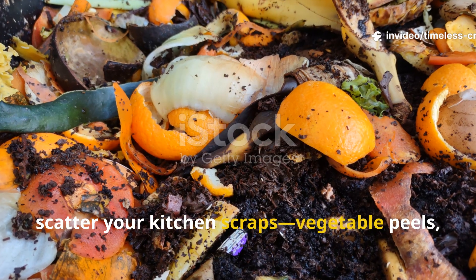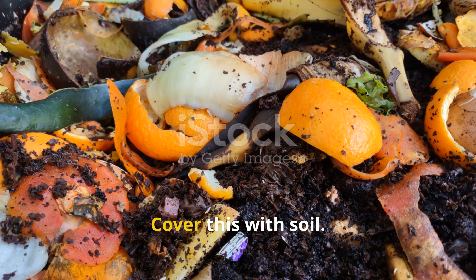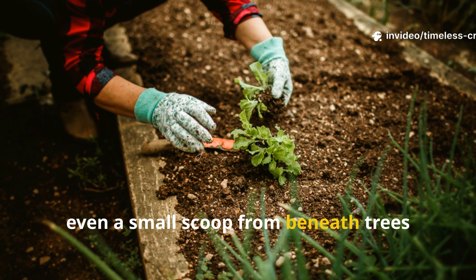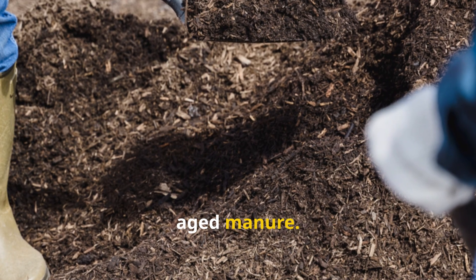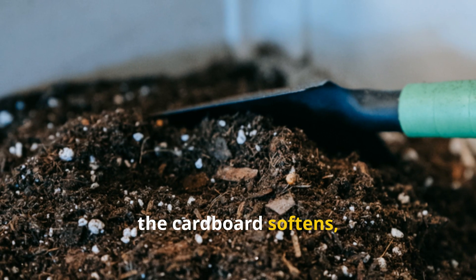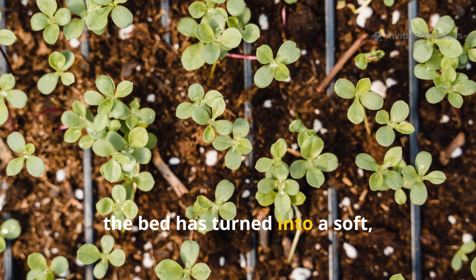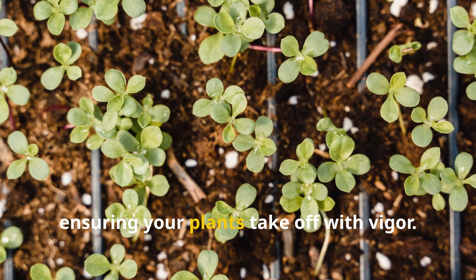Next, scatter your kitchen scraps, vegetable peels, coffee grounds, and crushed eggshells over the wood. Cover this with soil — don't worry if your soil is poor, mix in a few shovels of healthier soil from another spot, even a small scoop from beneath trees where microbes are already thriving. Finish with a thick layer of compost or aged manure. Let the bed rest for a few weeks. During this time, the cardboard softens, microbes multiply, and the buried materials begin their transformation. By planting season, the bed has turned into a soft, rich environment full of microbial activity, ensuring your plants take off with vigour.